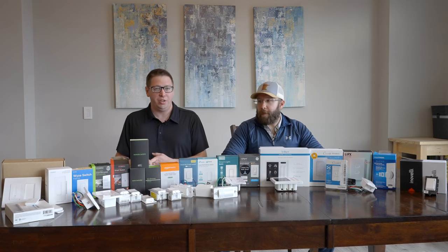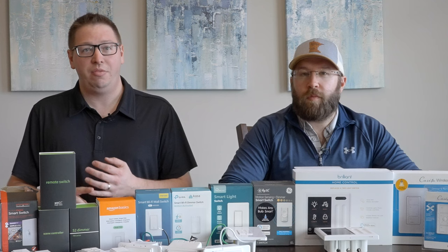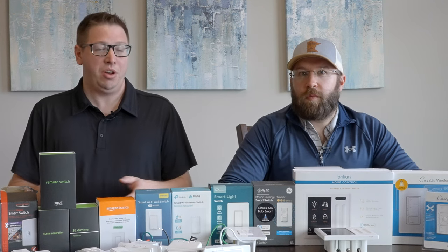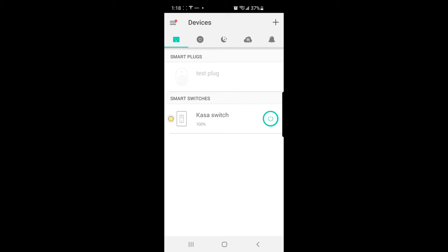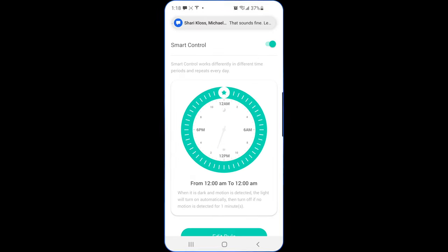First off, we want to know what we're controlling — whether that's a light, some shades, a fan, or a smart bulb. From there, we want to look at how do we want to control these devices. Is it going to be via app or voice? So we're looking for switches that are compatible that way.